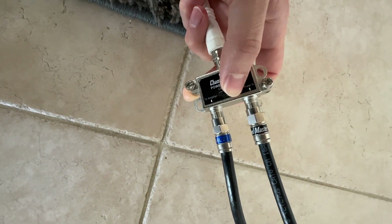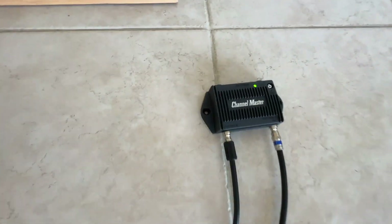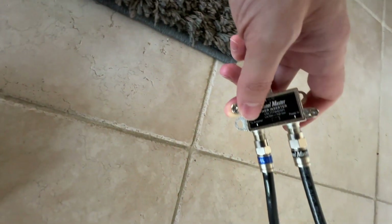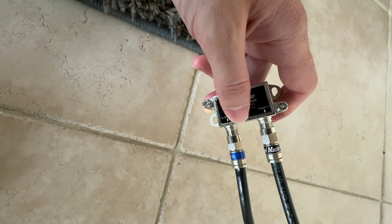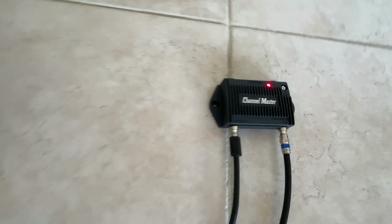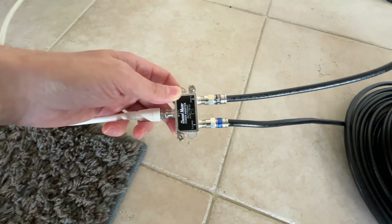The preamp comes with this splitter that manages sending power to the amp and receiving the RF signal. This splitter has a switch for choosing either the low or high gain setting. The LED in the top right corner of the preamp shines green when using the low gain setting and red when using the high gain setting.